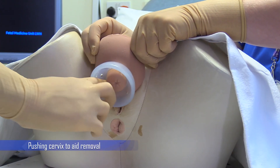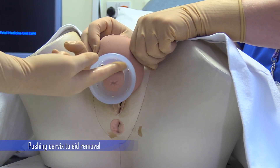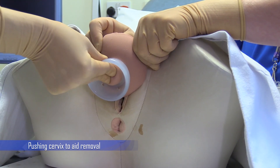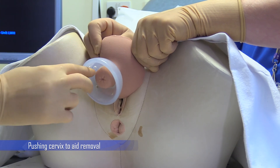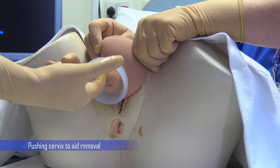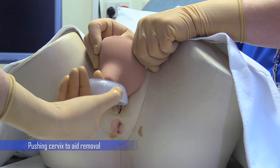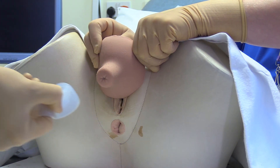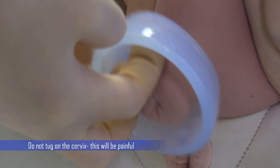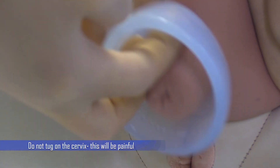If it is hard to access the space between the pessary and cervix, it can be helpful to push on the cervix and use the thumb to bring the pessary forwards a little, then insert the finger between the cervix and pessary in the normal way. Pessary removal can be painful if the pessary tugs on the cervix, and this should be avoided.